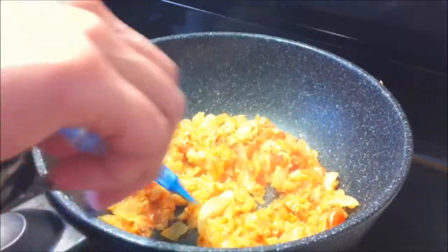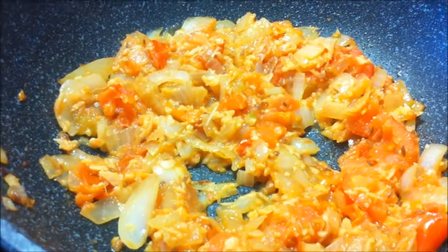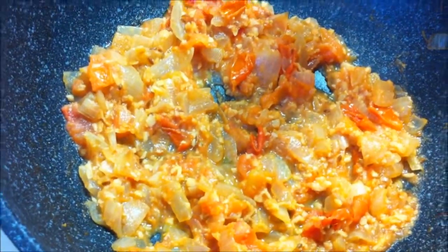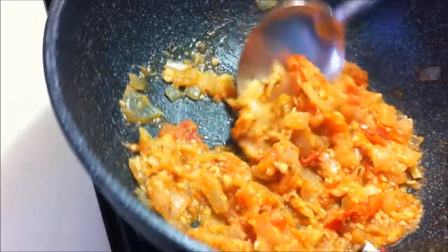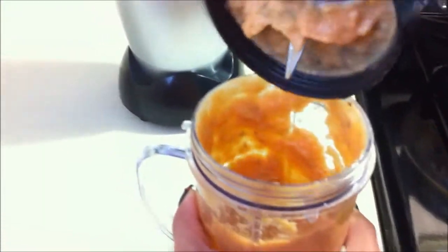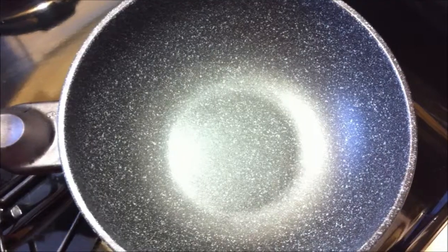Now we are going to cover this until all the tomatoes are almost melted. Then we are going to let this cool — turn off the heat. Let this cool and we are going to blend this. Now my onions and tomatoes are cooled off and I am going to blend this in a blender. This is the basic curry paste that you can use in all your curry dishes.